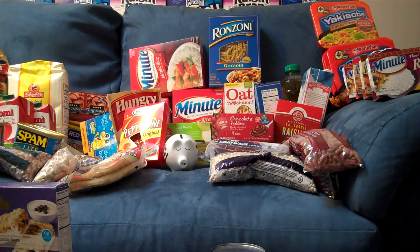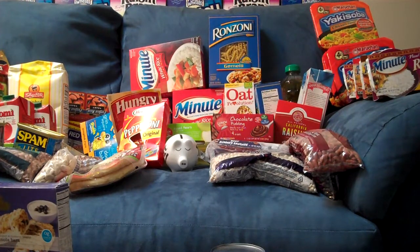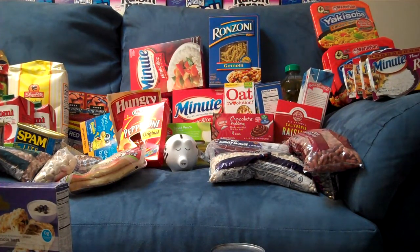Hey guys, thanks for coming back. This is it — this is the big reveal number two, and I've finally finished for December's haul. I have to pack all this up to make room for holiday decorations, but I again want to show you, because you don't get the full visual by looking into a box.